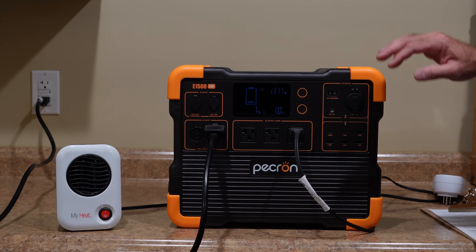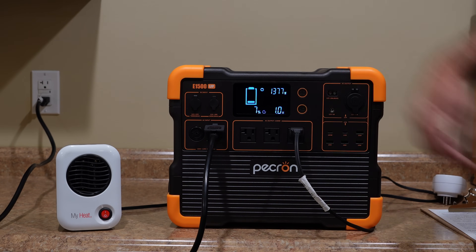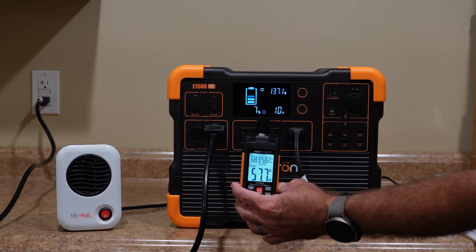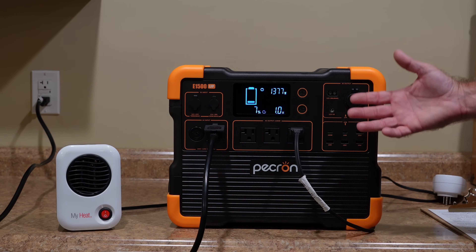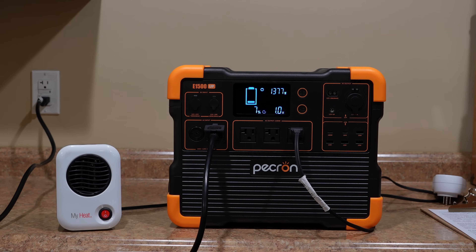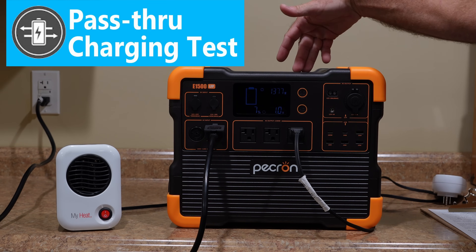While this thing is charging, let's check the volume level. We are putting in 1,377 watts. Just about 58 decibels with the fans going — I would say it's pretty average volume, not a particularly annoying sound. Kind of a white noise with a slight whir. Let's find out if we can do pass-through charging on this E1500.